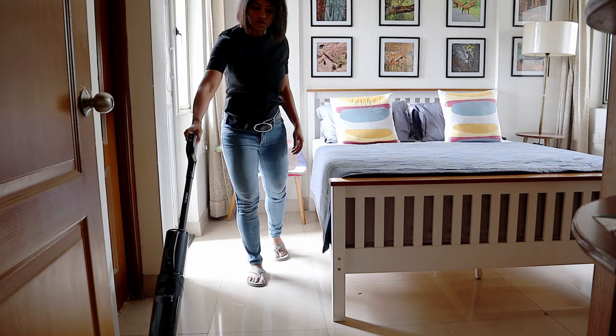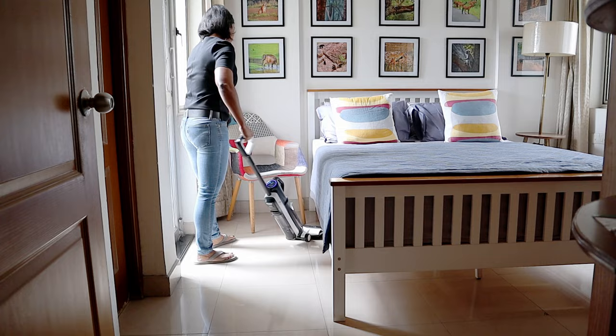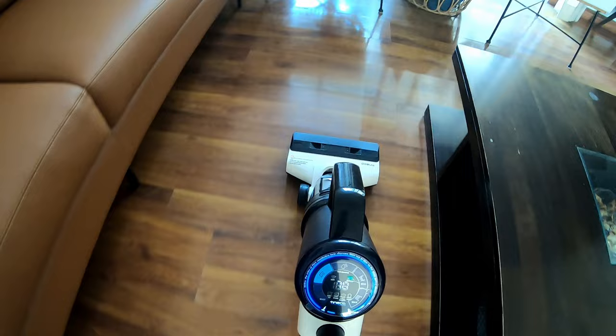Tineco products typically come with a one-year standard warranty. While their services are available across the country, they also provide on-site installation and repair services in more than 30 cities. Overall, I found this Tineco S5 combo useful if your main need is to sweep and mop your floors together and for small dusting needs — it is very effective for these. Thank you for watching and see you in the next video.